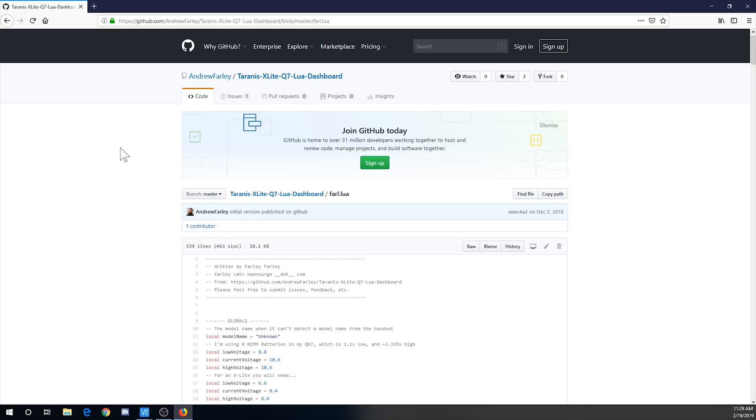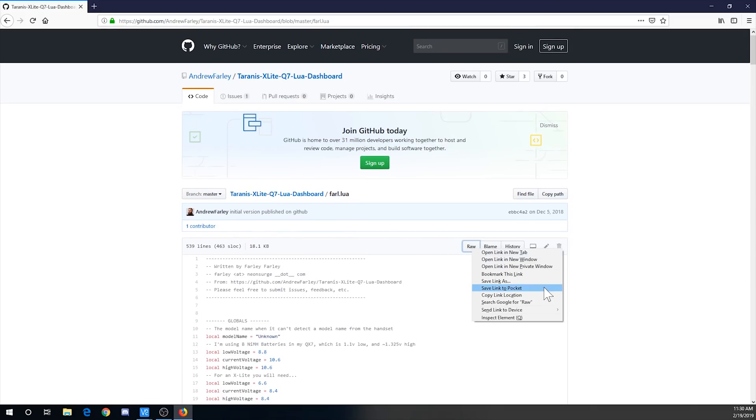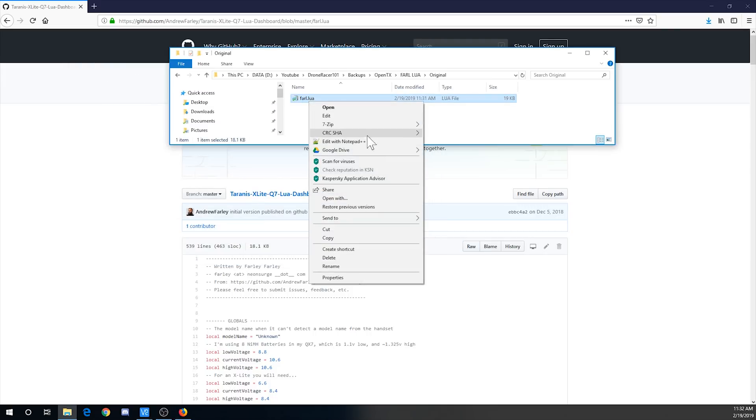Here's where you get the Lua script — I'll link it down below so you can get to it easily. The creator is Andrew Farley, so thank you Andrew for creating this. I actually found it on Facebook in the X-Lite group. Once you're on the page, don't copy and paste — that doesn't work very well. Go to Raw, right-click, save link as, or save file — whatever your browser says. I'm going to save it to my desktop. This is the farl.lua file. Now I'll right-click and open it with Notepad++, which is a free program I highly recommend for editing files like this.